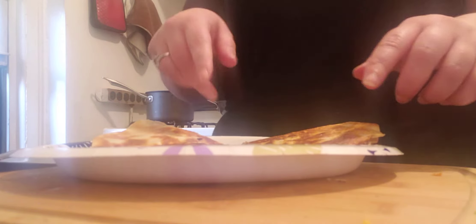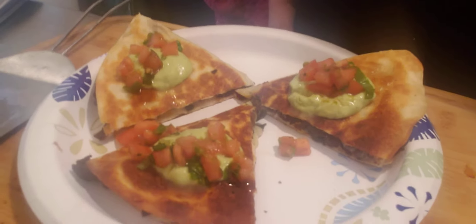Put it on a plate and dollop a little bit of that guacamole crema right on top, then take the salsa fresca that I made and put that right on top as well.